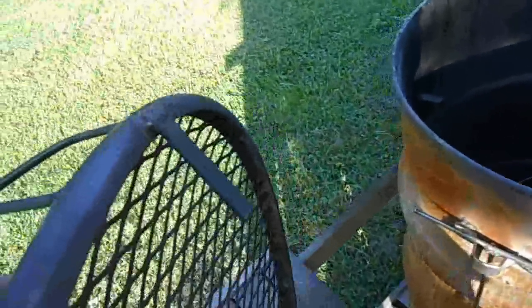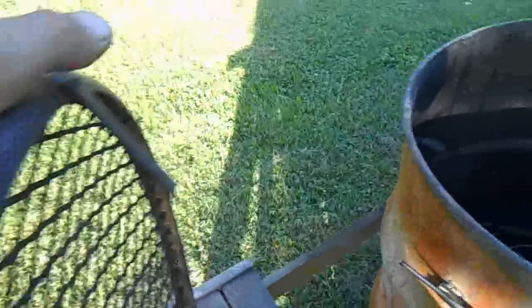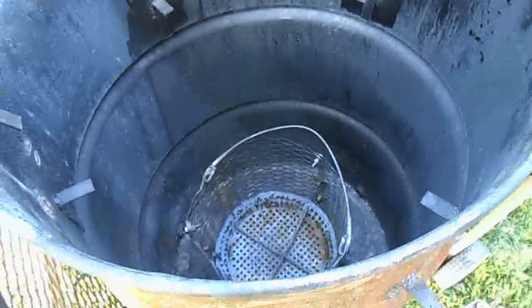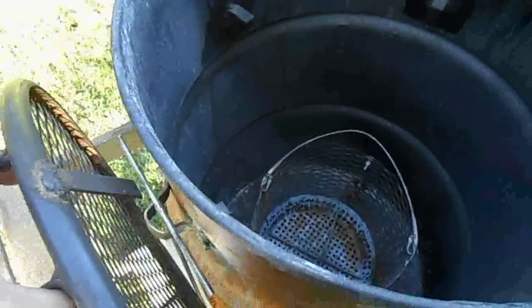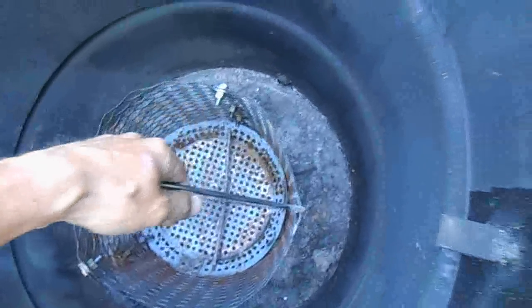The steel going around is actually the band that held the lid down on the barrel, so I reused it. Down on the bottom I've got a piece of metal welded sticking off — that's for hanging. The problem I found there is if you want to put the lid on to get your temperature adjusted, it's in the way, so I welded a holder down here on the side.